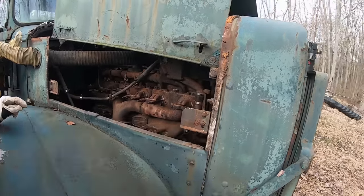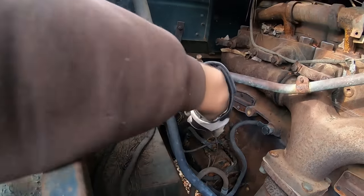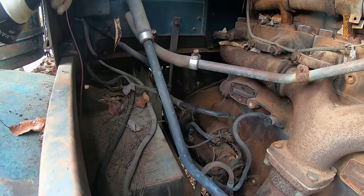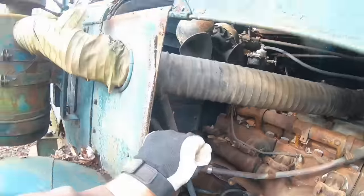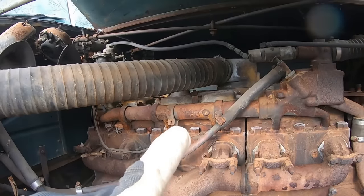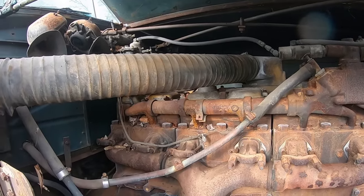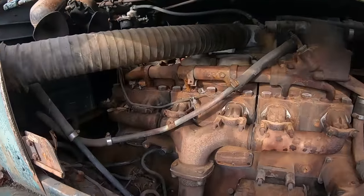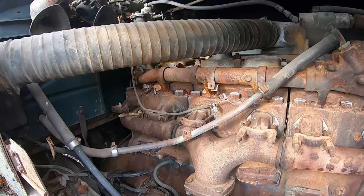Things I want to do before I even try to crank it over: I want to take this rotted, nasty open-air intake tube off of there and make sure there are no nests or anything built in that it's going to suck up if it starts. I haven't decided about the fuel tank yet. I might try to disconnect the fuel line and bottle-feed it off of just a jar of diesel fuel that's not 15 years old.